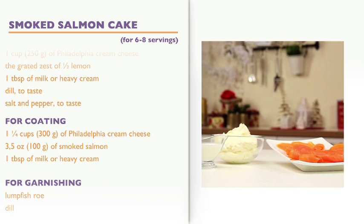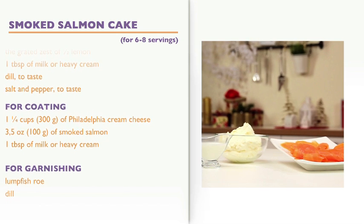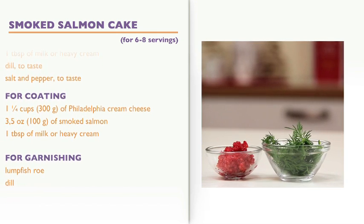For coating: 1.25 cups of Philadelphia cream cheese, 3.5 oz of smoked salmon, 1 tablespoon of milk or heavy cream. For garnishing: lumpfish roe and dill.